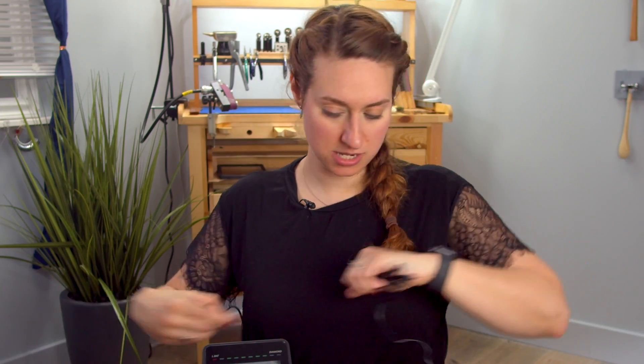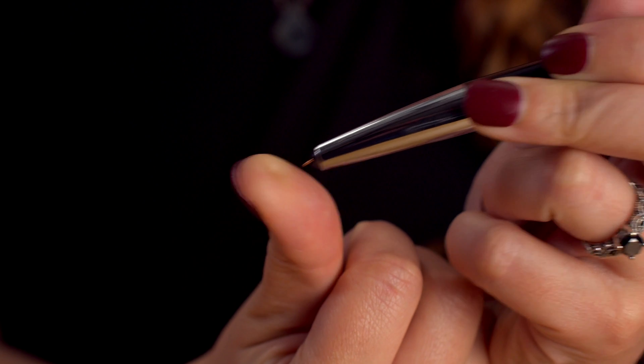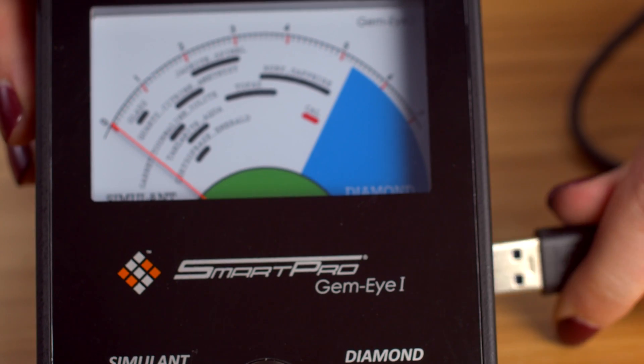Let's plug this in. The other thing we're going to need here is our probe, and this is what you're going to use to poke on the gemstone and see what it is. You do want to plug this in before you power on the machine. It's a USB.